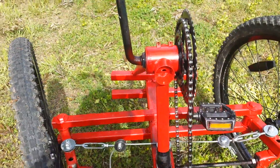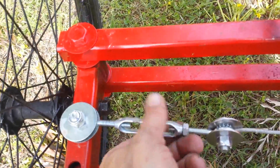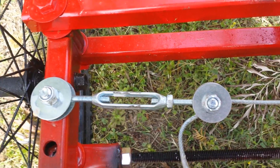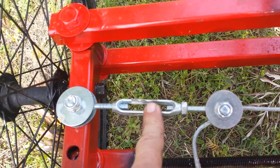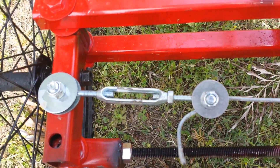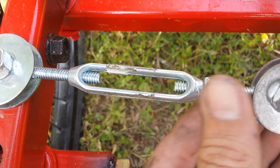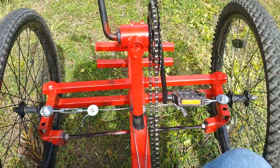A little tip here: these turnbuckles are great because you can set the tension on the cable — one side is reverse thread, one side is standard thread. I noticed when I was pedaling I might bump this with my foot, and it was making the cables loose after about half a mile — bump them once or twice and it would take enough tension out and cause a really bad speed wobble. So what I did is I ran a bolt here so that when we get this to the right tension I can run this bolt up against it and keep it from moving around, and that really tightened up the steering on the bike.